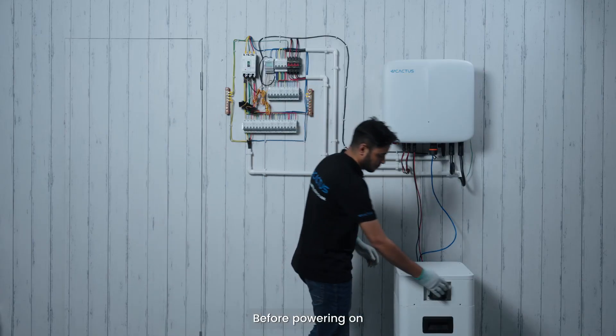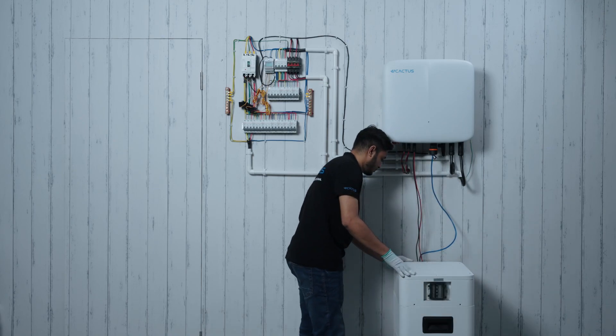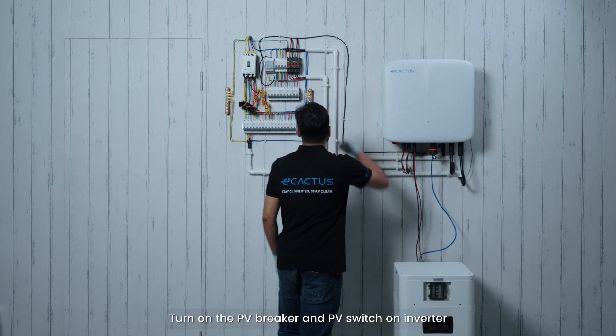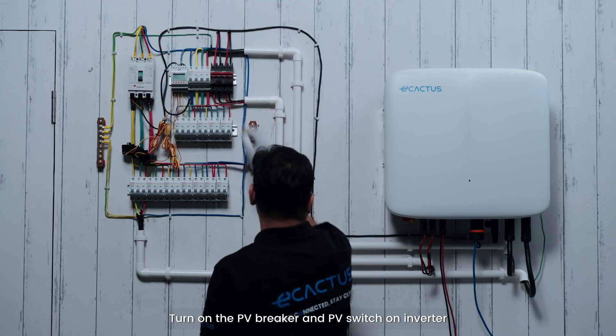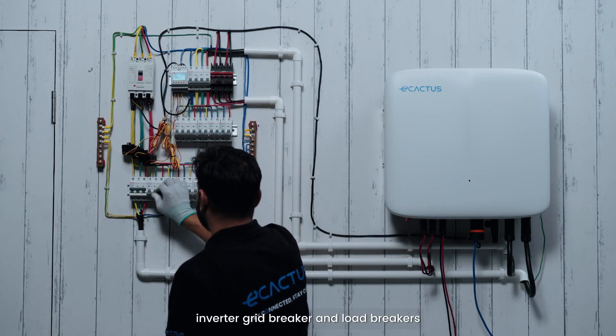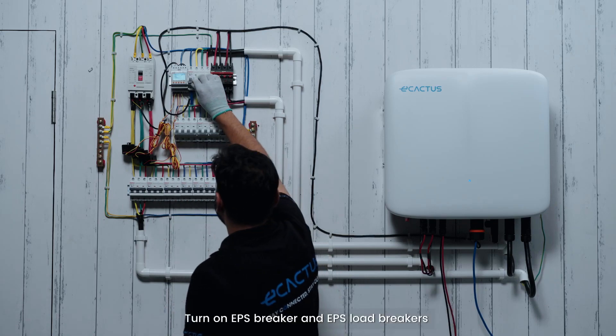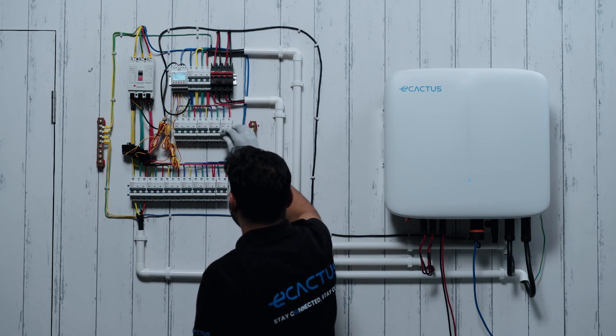Before powering on, check that all wiring is done correctly. Power on the battery box. Turn on the PV breaker and PV switch on the inverter. Turn on the grid breaker, inverter grid breaker, and load breakers. Then turn on the EPS breaker and EPS load breakers.